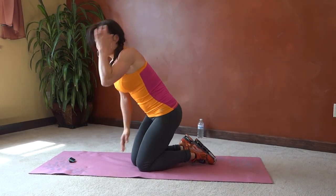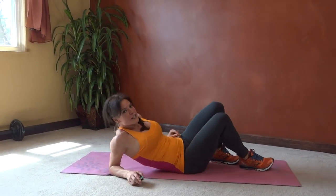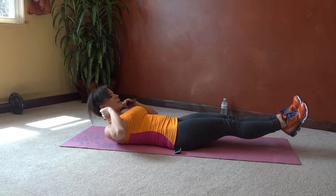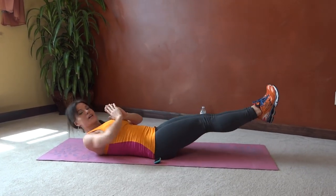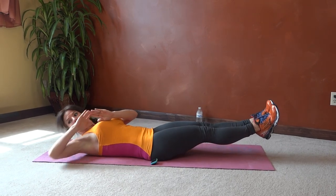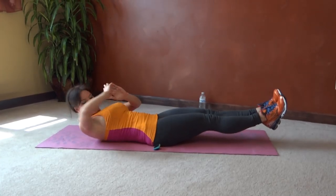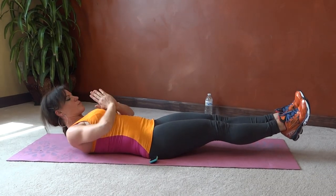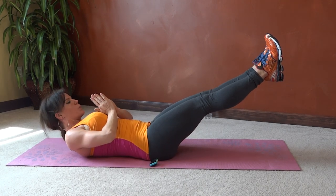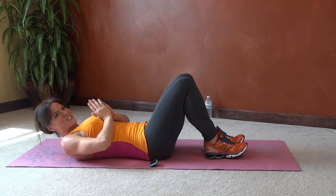Next we have temple tap abs. Core pulls in tight, lay on your back, shoulder blades are going to lift, hands come to prayer. If you're able to, extend the feet; if not, keep them on the floor. Reach toward the top corner of your mat, center, other corner. Less than 20 seconds left.